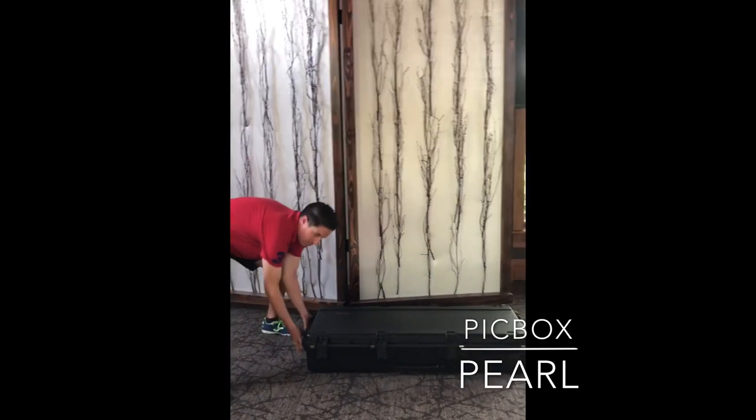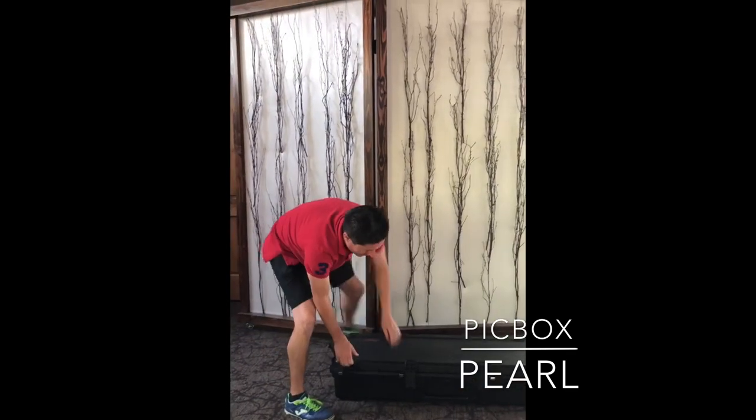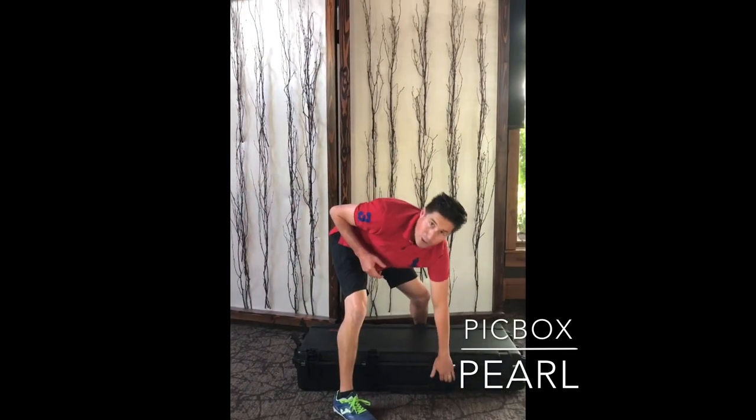So here's the case. Real simple when you get to the event, just unlock it. This case is waterproof and can go on airplanes.